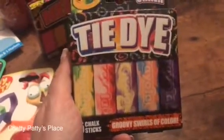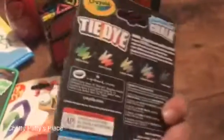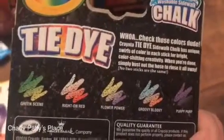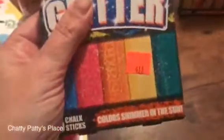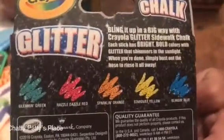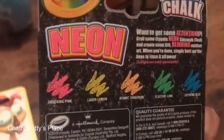And then we have the tie-dye chalk, which has groovy swirls of bright colors. The colors include green scene, red on red, flower power, groovy bloovy, and perpy perp. For the shimmer chalk, you have lemon green, razzle dazzle red, sparkling orange, stardust yellow, and blinging blue. For the neon chalk, you have shocking pink, laser lemon, atomic tangerine, electric lime, and extreme blue.